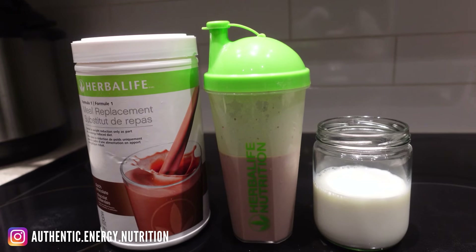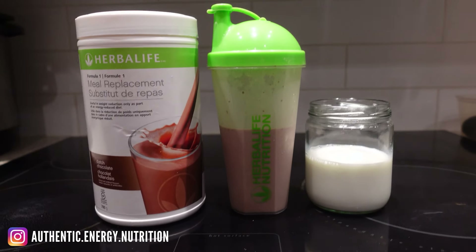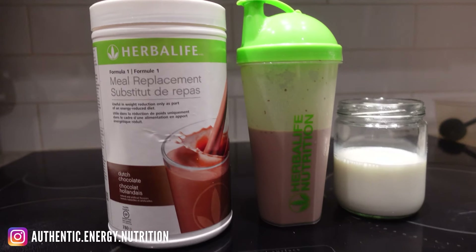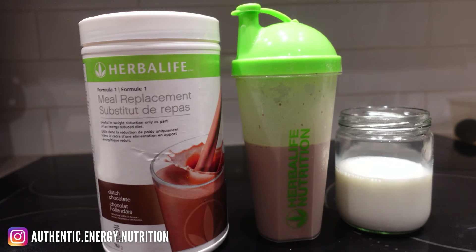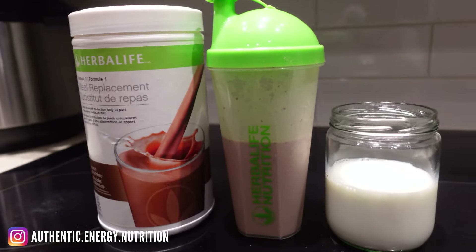The first method is basically your F1 powder and a tub of milk — could be nut milk or dairy cow's milk. Now some of you want to use water, but I don't personally recommend it because firstly it doesn't taste great, and secondly the nutrients don't get absorbed properly when mixed with water.